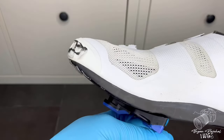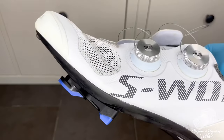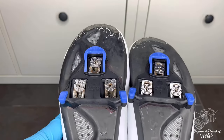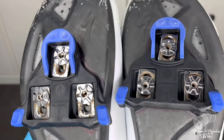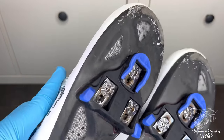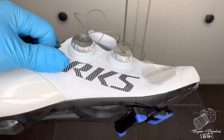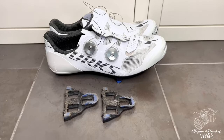Got everything back on, everything looks good. Everything is adjusted to my liking, and you guys can see the difference. So it's a pretty simple process — once you know the degree and angle of your cleats, all you have to do is outline where they were previously, remove the old cleats, align the new cleats, and just tighten them up. And you're all set to go.